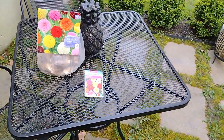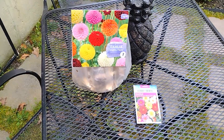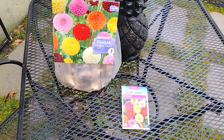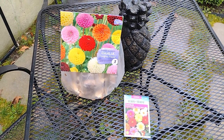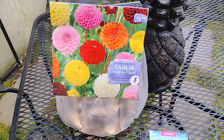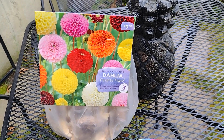Hi everyone, welcome back to another episode of A Lady's Garden. I just wanted to share with you guys some of the seeds and tubers I got for this season to plant. These are so pretty — I can't even contain myself how pretty they are. I'm so excited about planting.